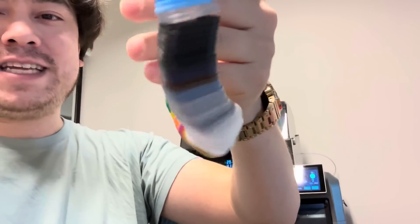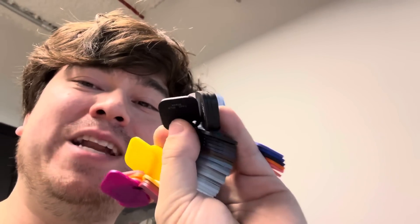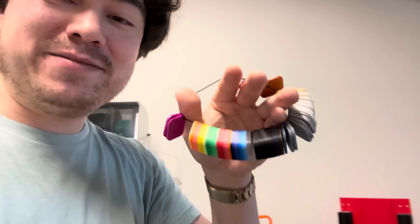Creality started to ship these little sample swatches of all the different filaments that they offer. The Bambu Lab A1 series started doing that, where they shipped the little sample swatches so you can see what the exact filament colors look like. But hey, it's a good idea, so I can't really blame them for doing that. Does Bambu Lab have a patent on little filament swatches? We've seen this at the paint store or the hardware store. They copied pretty much everything about it, but I like having my little samples here so I can see what colors are available.